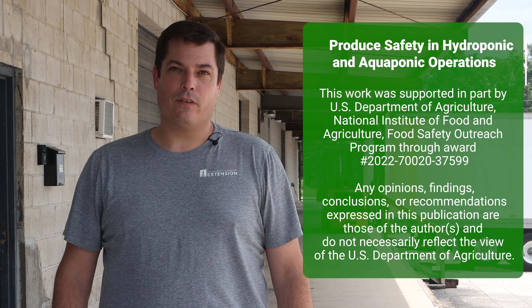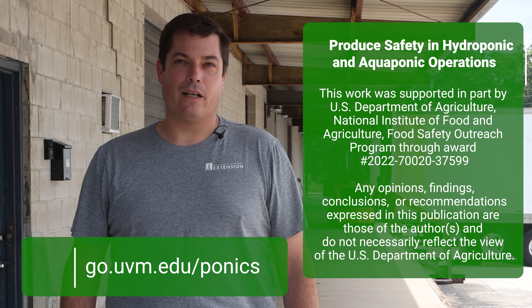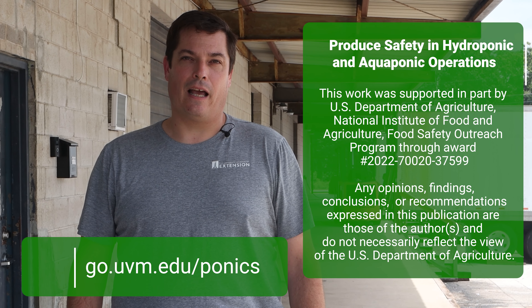This work is supported by a USDA Food Safety Outreach Program project in support of increased education and understanding in hydroponics and aquaponics operations. For more information, visit go.uvm.edu/ponics.